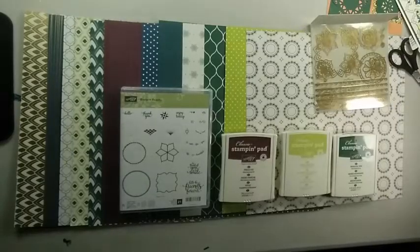Hi, it's Karen Gilbert from Simply Said with Karen, and thank you for joining me today. What I have to share with you today is a new product line from Stampin' Up!, and it's in their new 2017-18 annual catalog. Usually we have to wait until June 1st before we can order a new product, but this year Stampin' Up! is releasing two bundles that we can purchase starting May 1st.